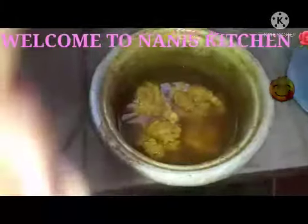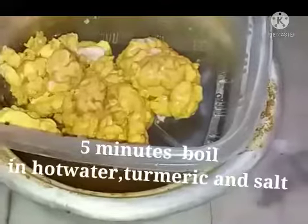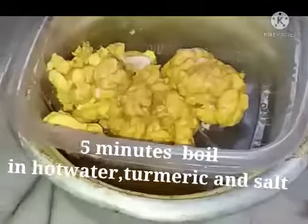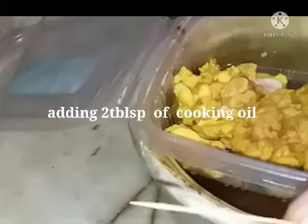Goat brain boiled in hot water with turmeric powder and salt for five minutes, then transferred to an air box. Now I will remove the veins from it using a toothpick.